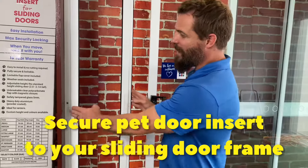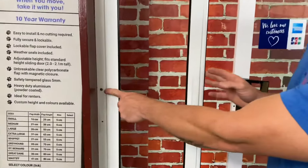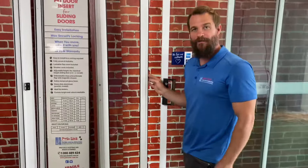Now the last step is to secure your pet door insert to your aluminium frame. In order to do that, you use the holes which are already here from the female latch and screw screws into it, securing it and attaching it to the aluminium frame of the pet door insert.